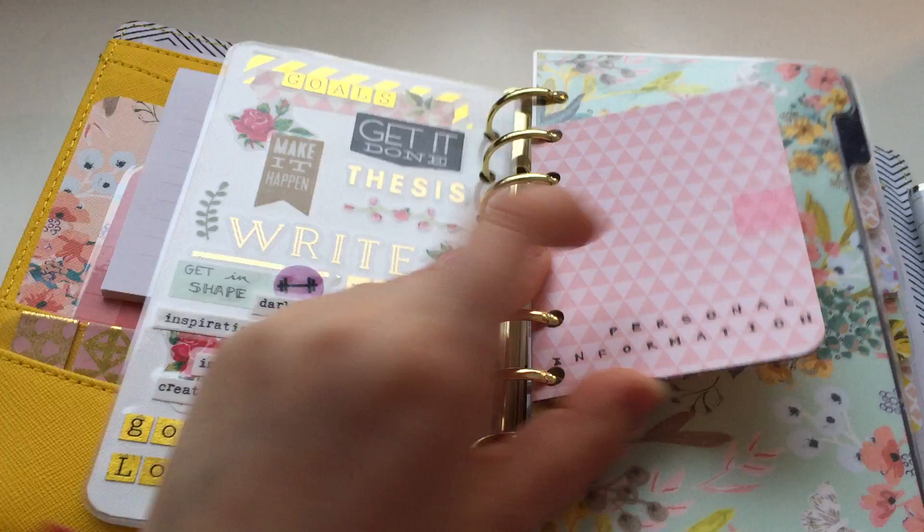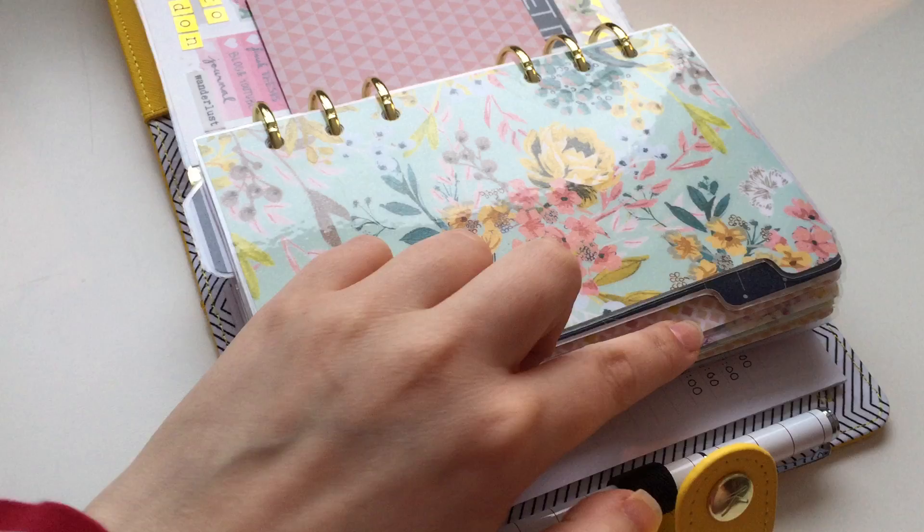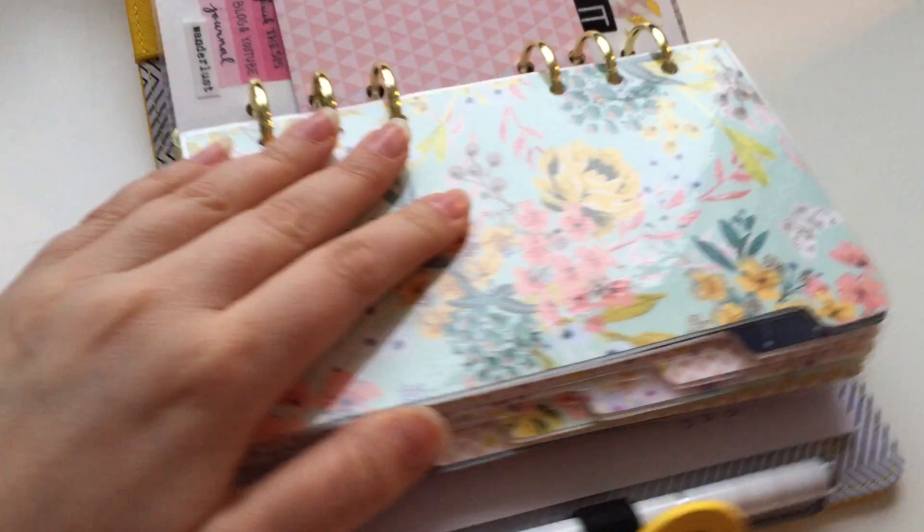Here I have my personal information that I need to update because I've changed address again. These are the dividers — I have eight dividers, but it's only seven sections.